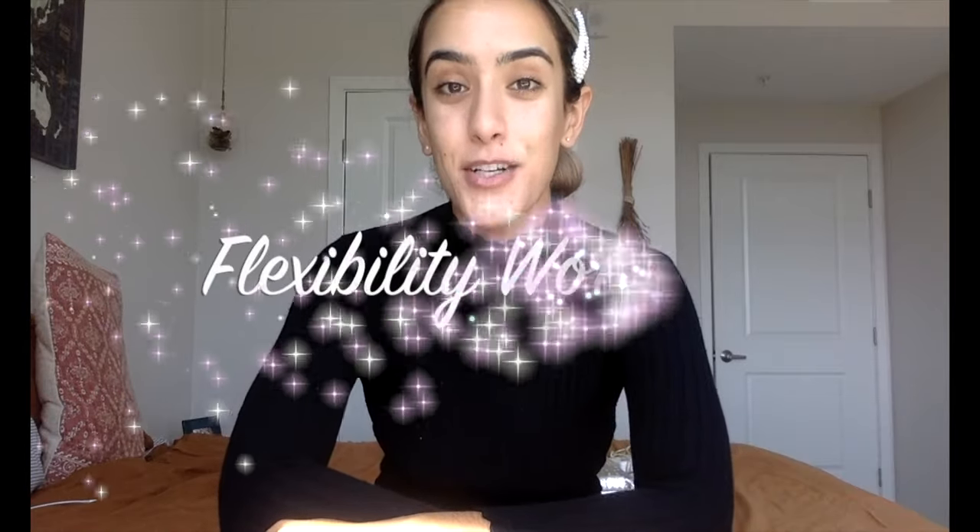Hey dancers, on October 4th from 9 a.m. to 11 a.m. Pacific Standard Time, I'm hosting a flexibility workshop.